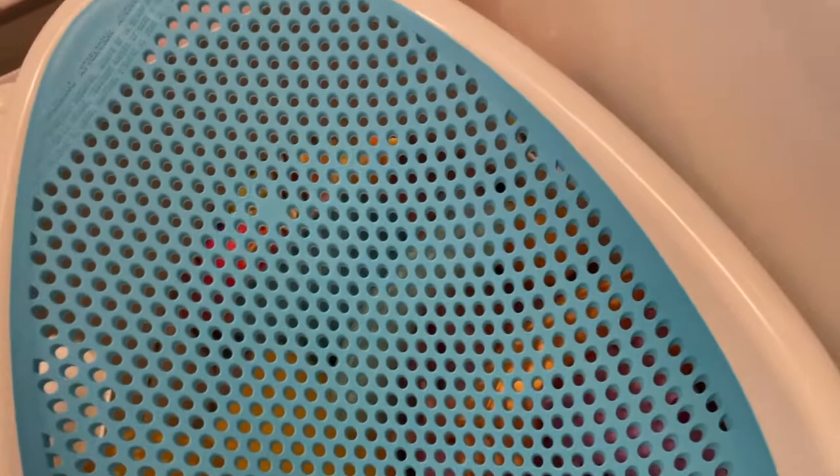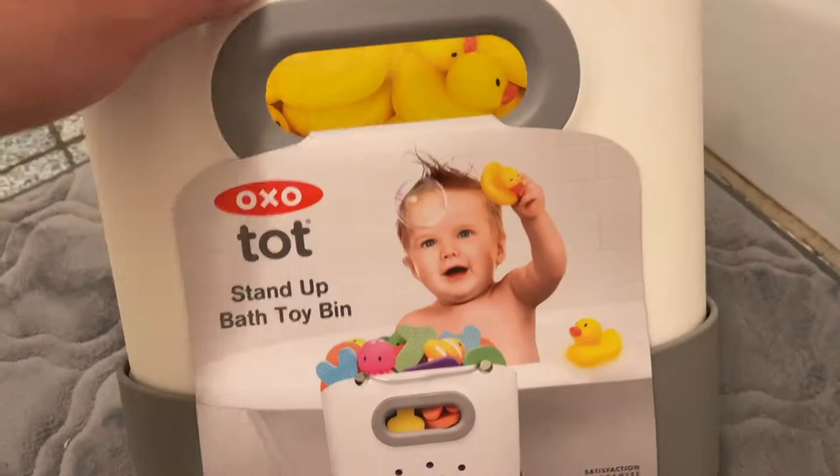We've got a bit of a mess here — bath toys. We already have this little thing, so now I'm going to do a quick review on it. I'm familiar with kitchen stuff, so — it's designed with holes so you put the toys in. If it's wet, you don't have to worry about it because it will drip, and I'm going to pull this up.